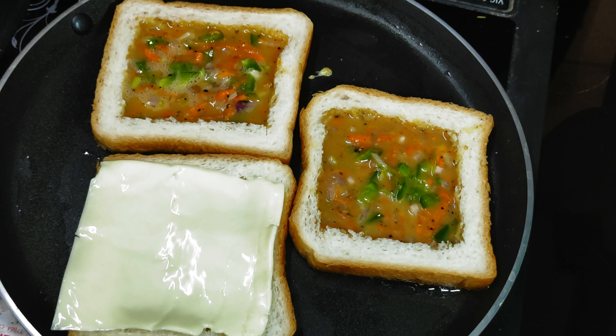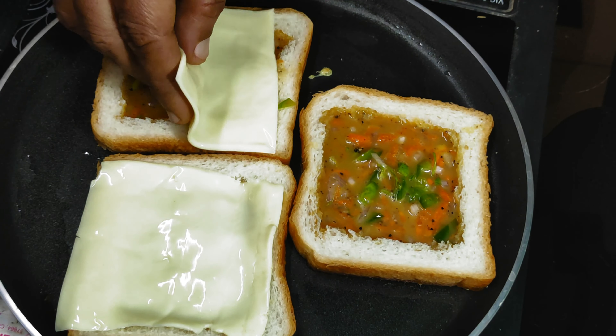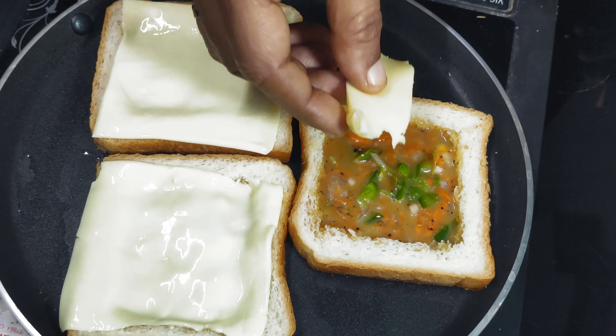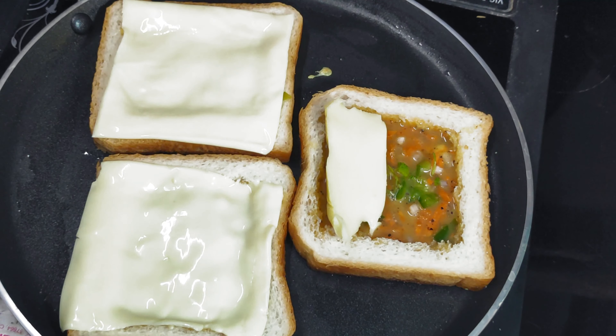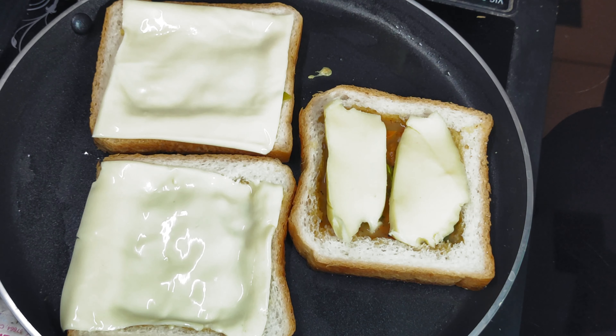Now we have cheese. We have sliced cheese and mozzarella cheese. We have mozzarella cheese.